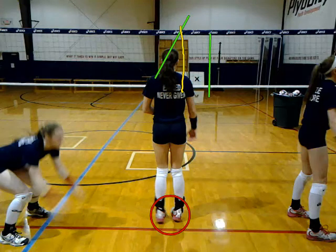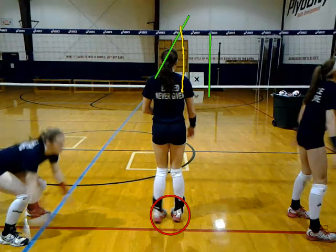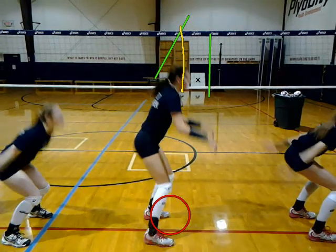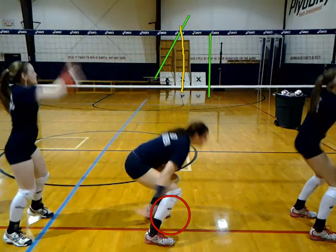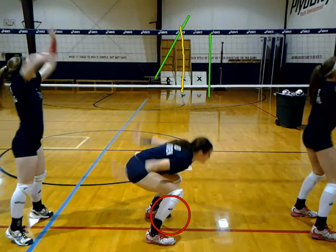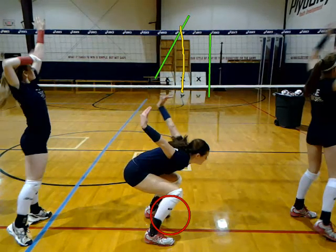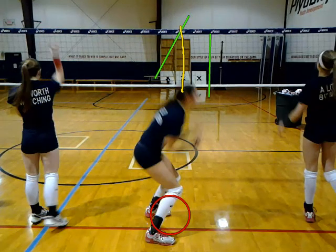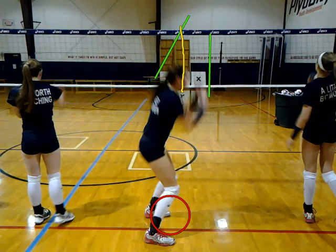Hi Nicole. We're going to go over your arm swing really quickly here. So if you notice, you're going to first get into your load. You do a nice job of getting your arms nice and long with really long levers. You get them straight back, maybe a little bit too far back. Then when you come up, you do a nice job of keeping your arms nice and tight.